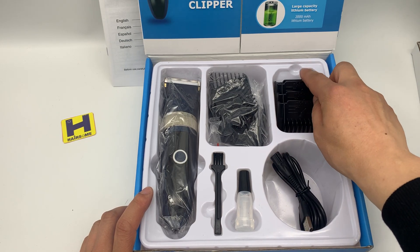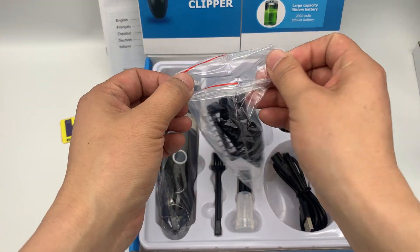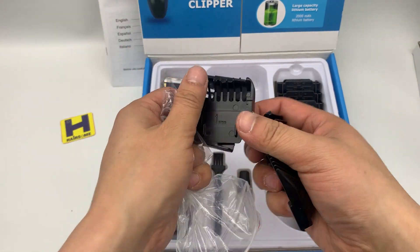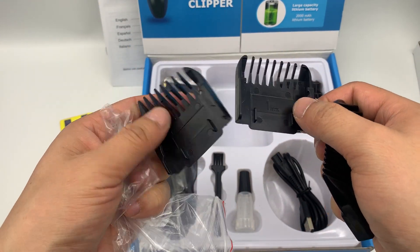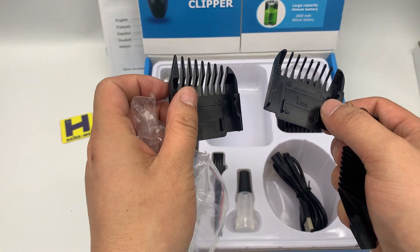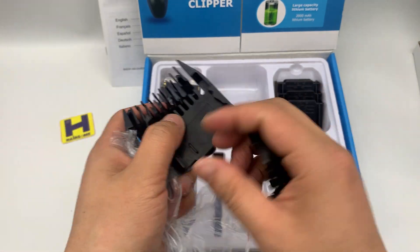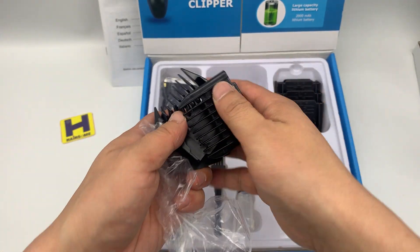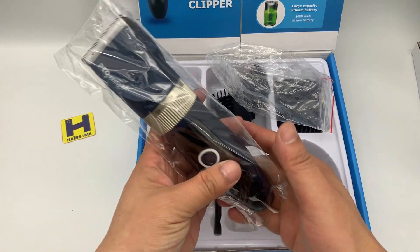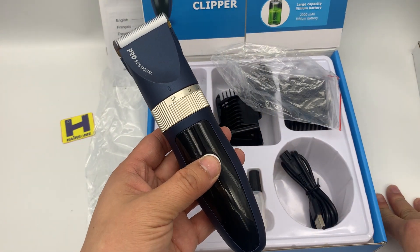The guide combs are sized three, six, nine, and twelve millimeters, and there's also an extra blade cut guide comb — that one is one millimeter. On the right side is two millimeters. This is the oil brush, and this is the unit.